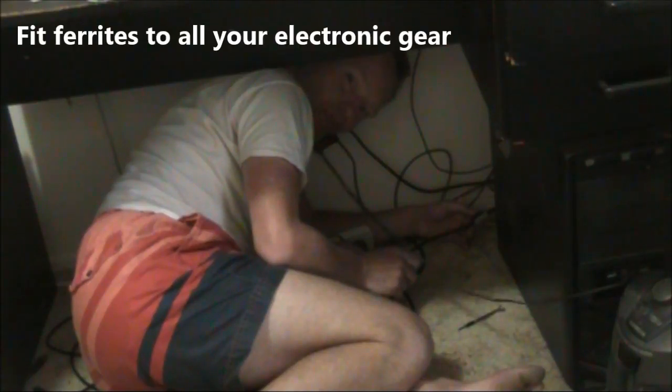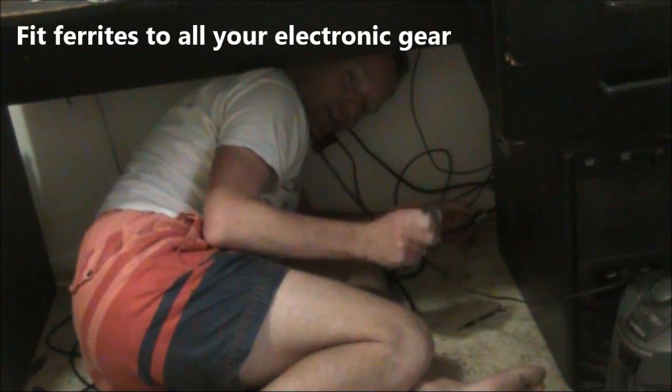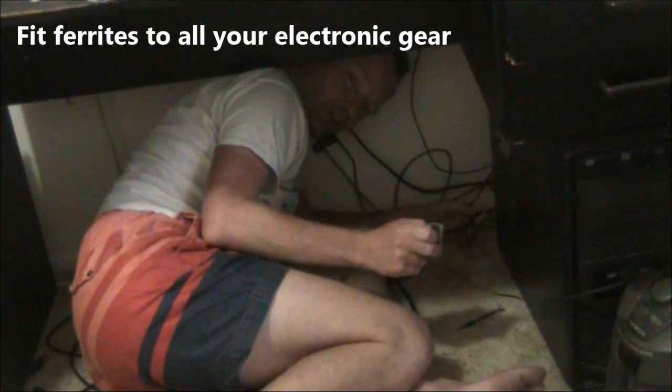It might mean crawling in dusty spaces, but fitting ferrites like these is worthwhile if you want to get the most from your amateur station.